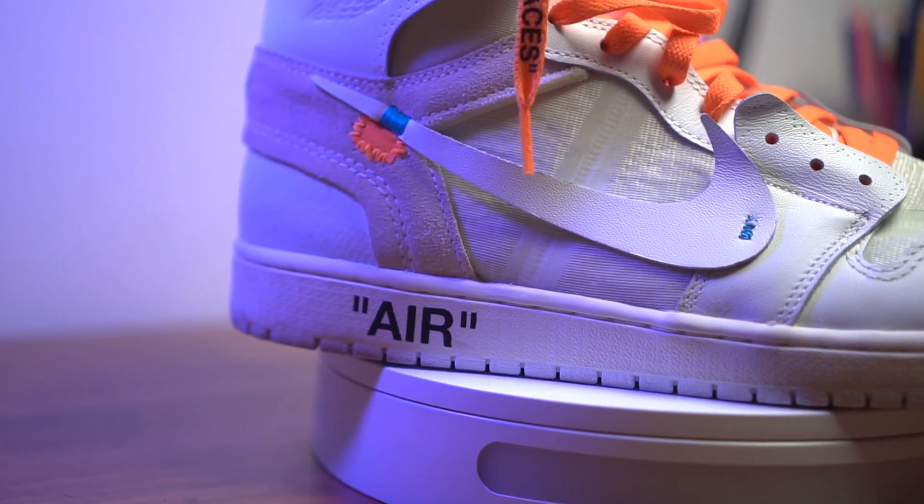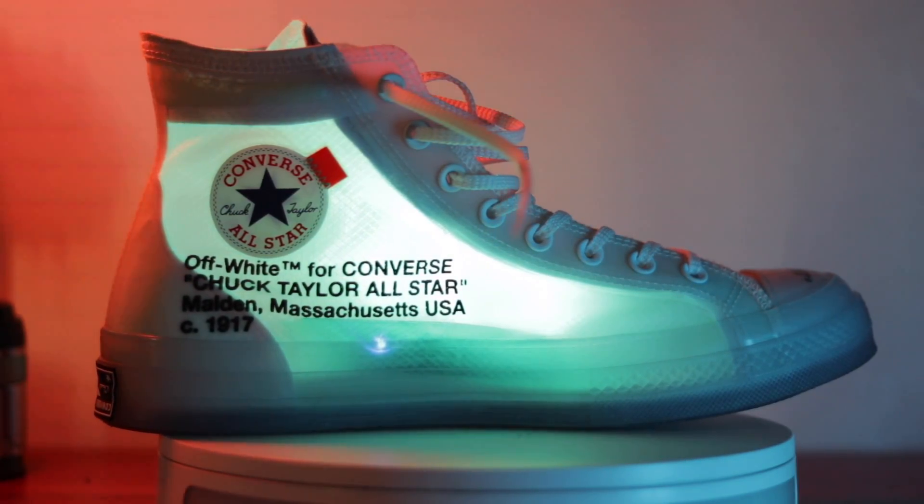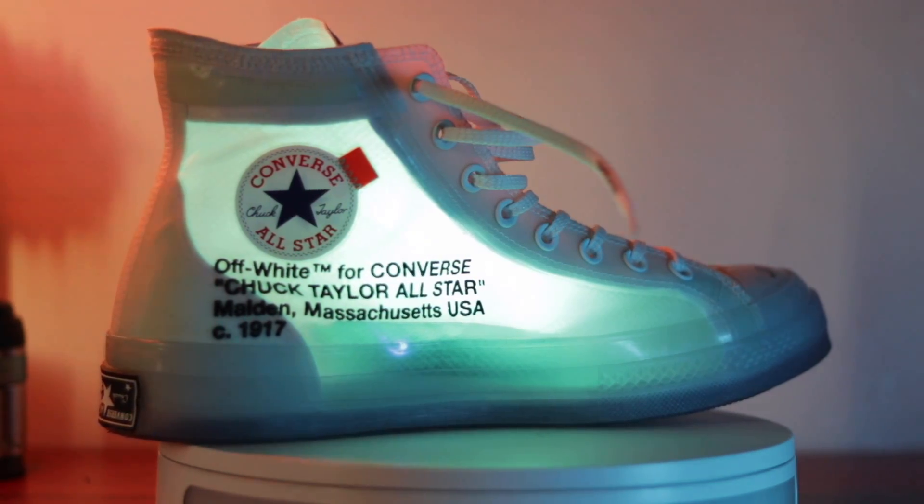Hey guys, so when you think of sneaker collection videos, you probably expect to see a lot of Nike shoes, a lot of Adidas shoes, a lot of Jordans, a lot of hype. But for today's episode, I will share with you some of my most underrated and most used sneakers in my collection. This is my Under Armour sneaker collection.